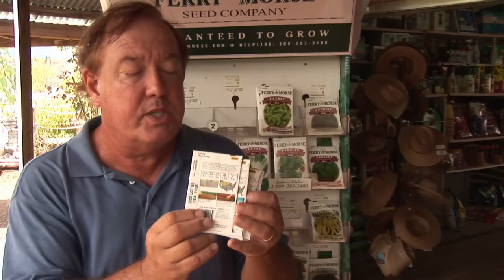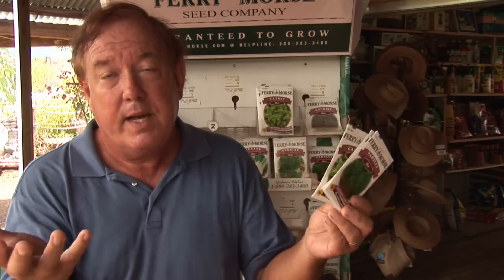If you start to grow herbs, you're going to find that it's a fun hobby and one that you're really going to enjoy. For On Gardening, I'm Stan DeFreitas.